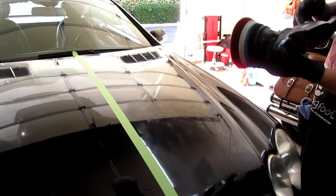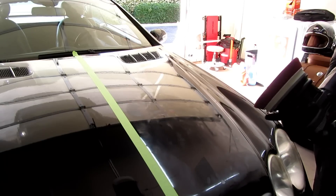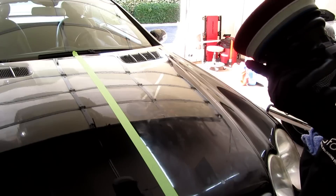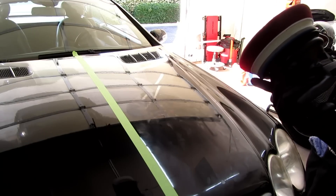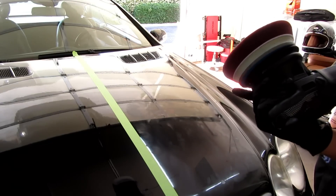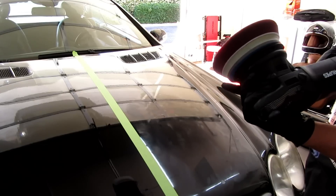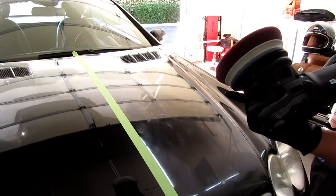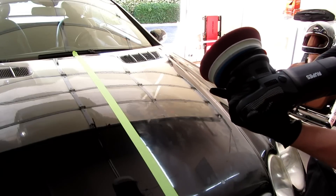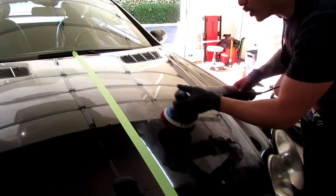I've worked with this a lot of times, so I don't know what took me so long to make a video, but I really do like M100. I know a lot of people prefer M101 as well, which is a really great compound, but it's like $40 to $45 for 32 ounces. I would suggest M100 just because it's very affordable and you should be able to find it in most places, like O'Reilly's or Harbor Freight, since Meguiar's products are carried there.